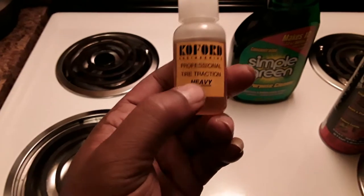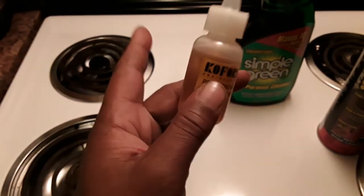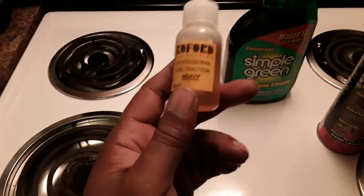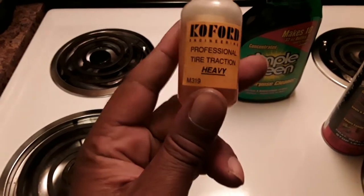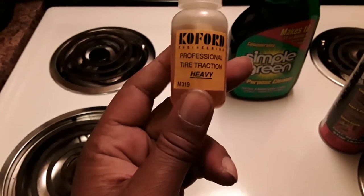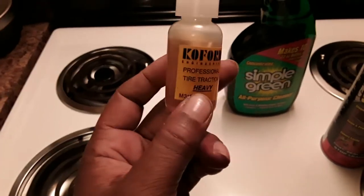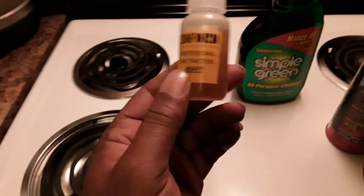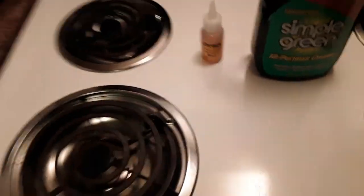I use this Kofa heavy on my foam tires when I drag race because I use the BSR purples — the purple compound for my foam tires. I put this Kofa on heavy, and you can get it off eBay for the low low, maybe nine or ten bucks. But this stuff here will tear your meat off your back and leave nothing but bones — it sticks just that well. Use some of that Kofa.